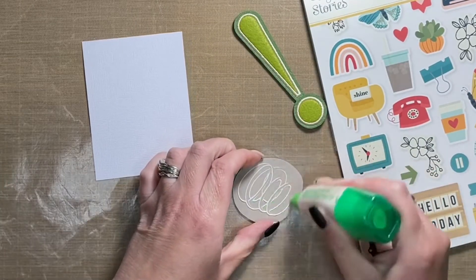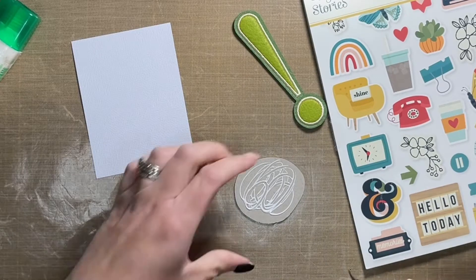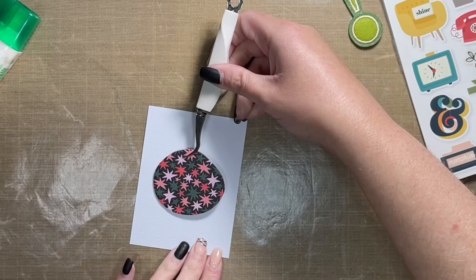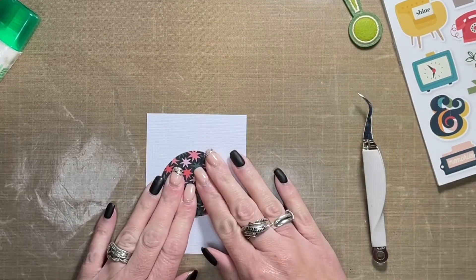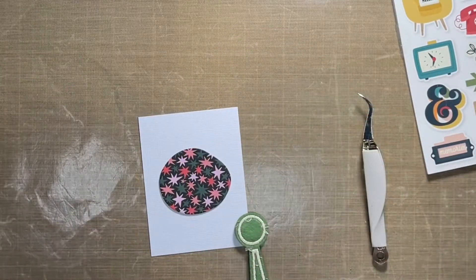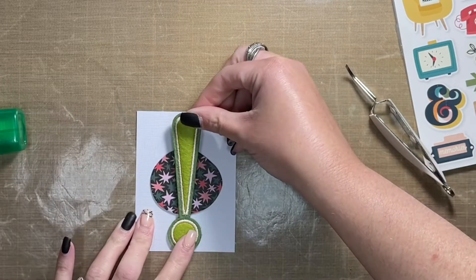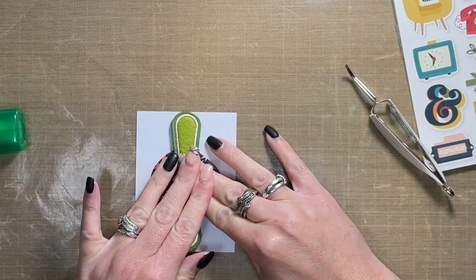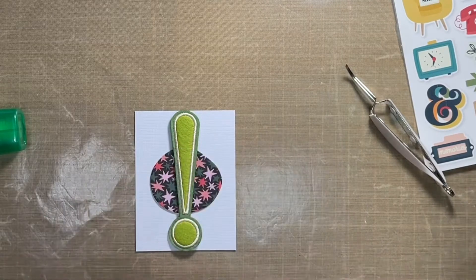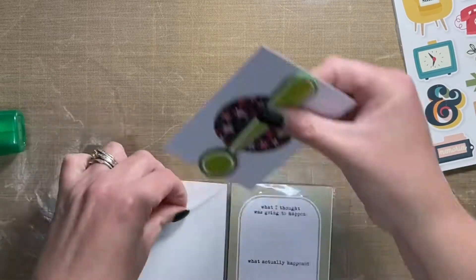I'm working right now on the journal card going into one of those three-by-four-inch pockets. I took one of the chipboard shapes from the kit and I'm going to put one of these awesome fabric exclamation points over top of it, because it adds a lot of bulk to this card. The card itself is just a piece of plain white cardstock trimmed down to three by four inches. Because the exclamation point adds so much bulk, I plan on adding a sticker on top — but rather than putting it over the exclamation point, I'm putting it inside the pocket.